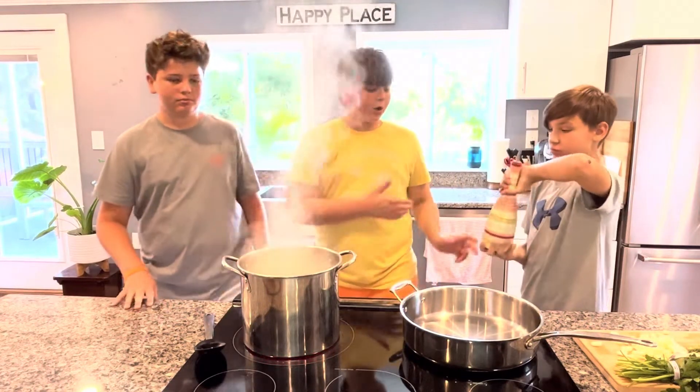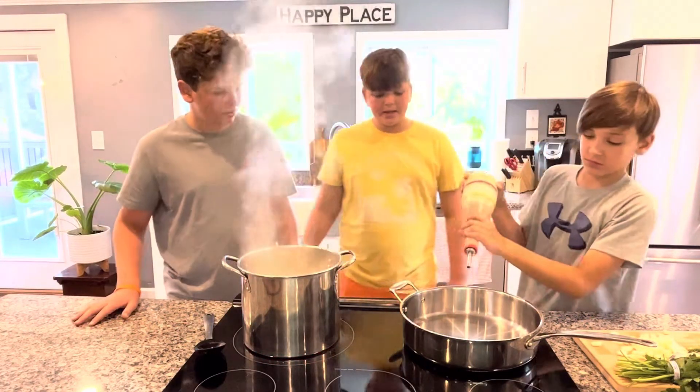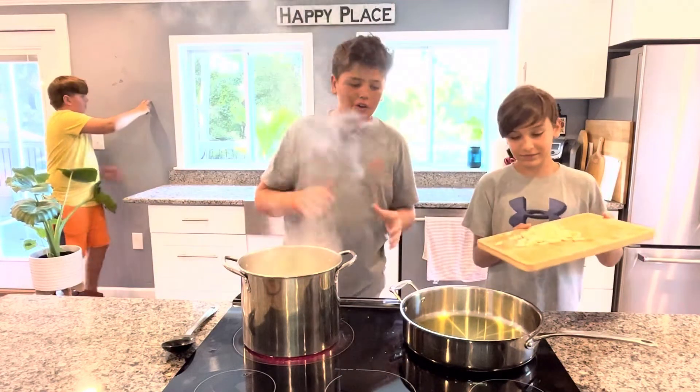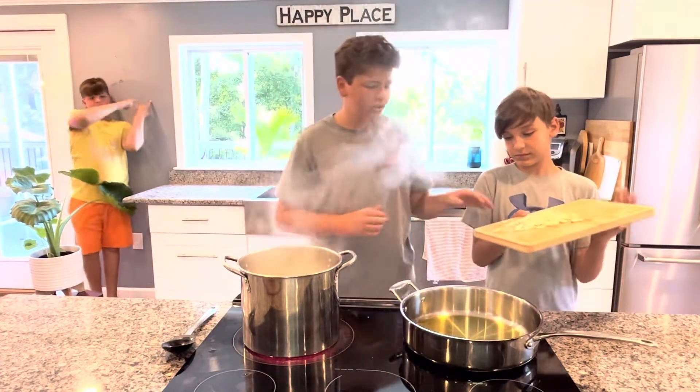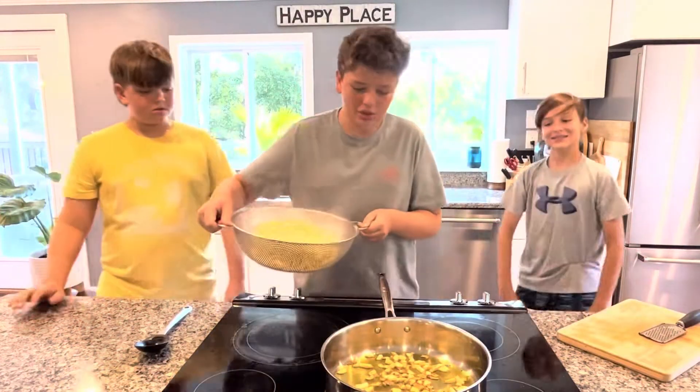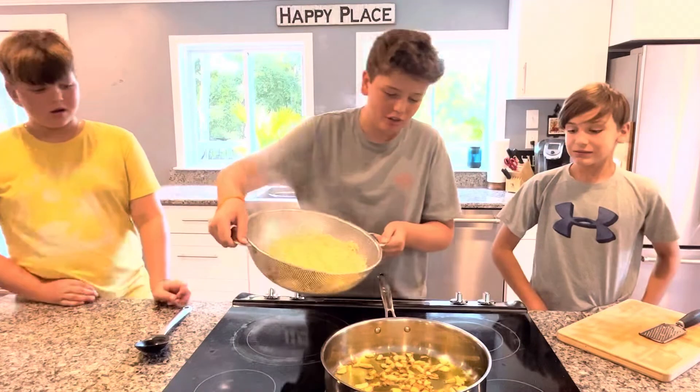Our pasta's almost done, so we're going to go in with our oil into our pan at medium-high heat. The oil has come up to a nice temperature and we're going to toss the garlic in. The garlic is nice, golden-brown, and crispy, and now we can go in with all our pasta.